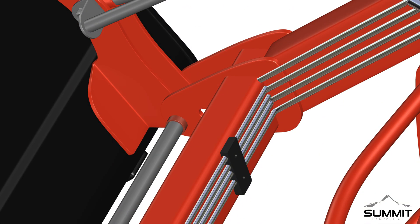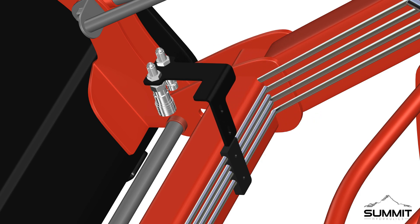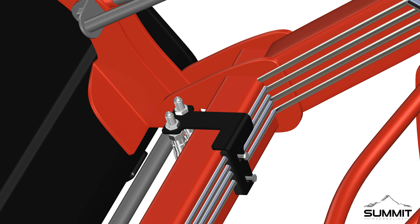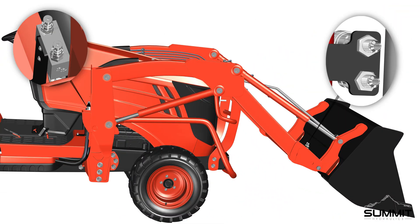Proceed by locating the right side of the loader arm crossbeam. Remove the hydraulic hardline mounting plate and hardware. Next, attach the loader crossbeam bracket assembly as shown. Secure the bracket using the previously removed hardware and fully tighten using an open-end wrench. The A and B work lines will need to be routed as shown, and secured to both the bulkhead adapters and male adapters on the manifold.